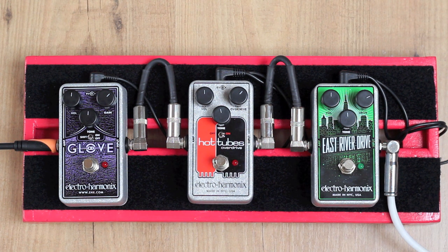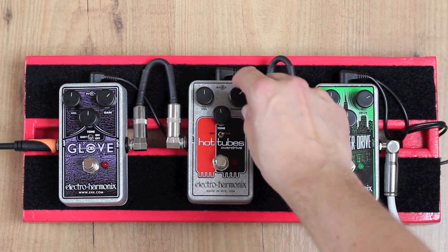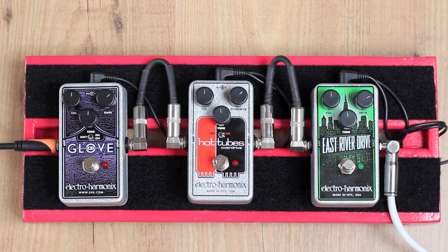Now I'd like to do a side-by-side comparison of these three overdrive pedals. Because they have a different sound altogether and you can only really tell the difference when you hear them side-by-side playing the same guitar and the same part over and over. First up is the East River Drive, then the Hot Tubes, then the OD Glove. I've turned the drive/overdrive/gain controls up to about 1–2 o'clock, and most other controls are set to 12 o'clock on all three pedals. I'm playing a Telecaster into a clean amplifier, and here's my clean sound.